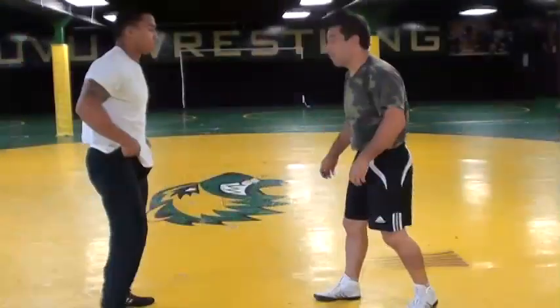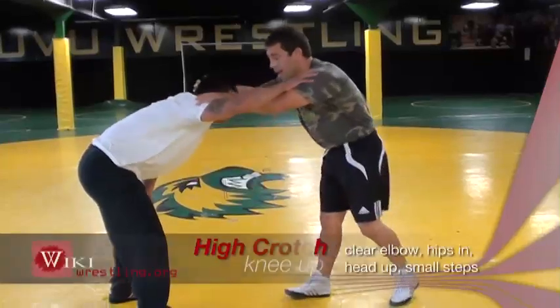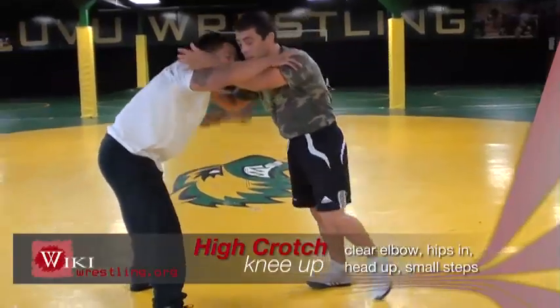We're going to do two finishes. One would be from your feet. When you get to the high crotch and the guy reacts and sprawls out, you're going to finish it. A couple finishes from your knees. We're going to work on a simple high crotch — inside tight high crotch.